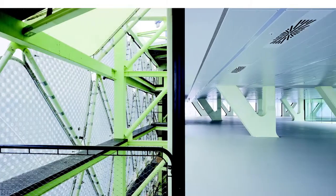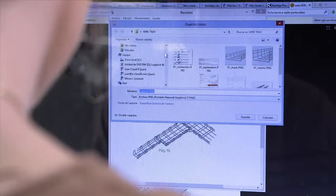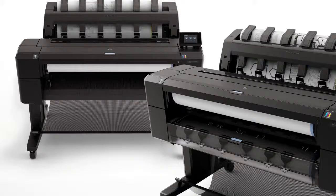HP DesignJet has been the leader in large format printing for the last 30 years, with product innovations that make the printing experience better every day. Now we take this experience a stage further with a new generation of large format printers: the innovative HP DesignJet T920 and T1500 web-connected printers.